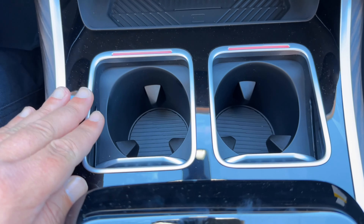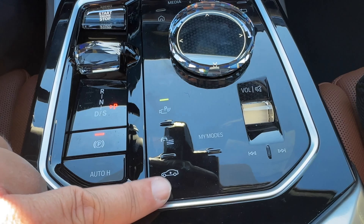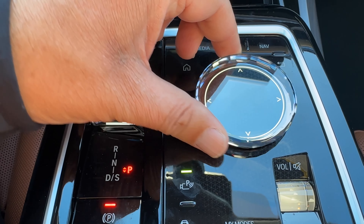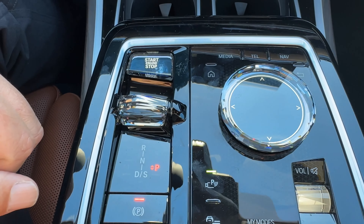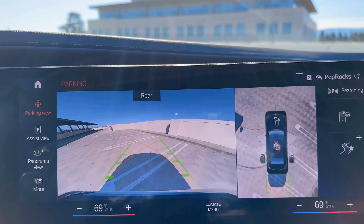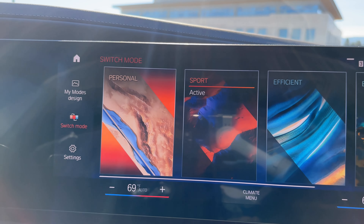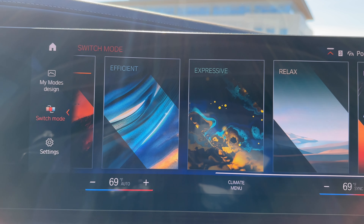Here's the center console — cup holders down here, and your center console controls. You have air suspension, volume control, gear selector, all in crystal, as well as the iDrive controller. A different feel than older BMWs. Here's the parking assistance package as well. If you go to driving modes, you have a variety to choose from: personal, sport, efficient, expressive, relax, and digital art. We'll display those in the parking garage where you can see them better.